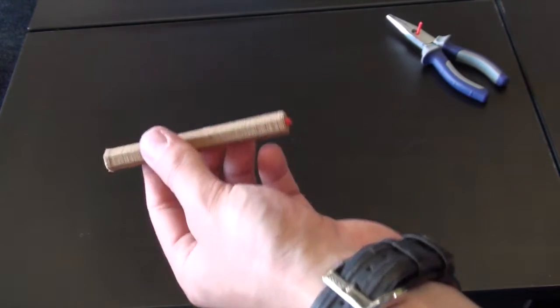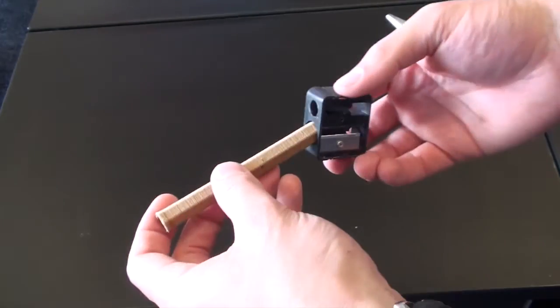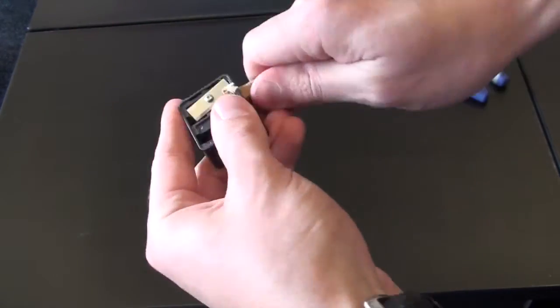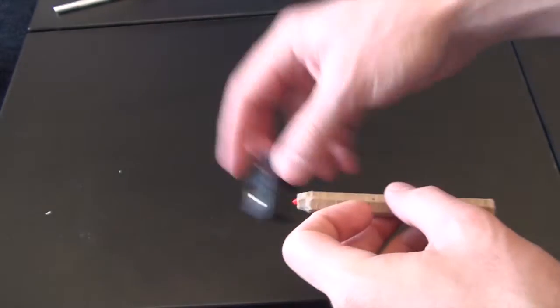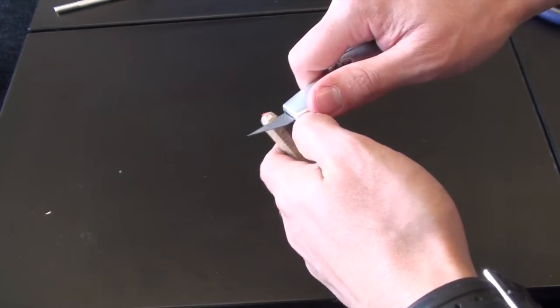You might have already started to guess what it is, but if we bring the sharpener in, let's see if it works. So we discovered that the pencil sharpener wasn't quite up to the job, so we'll just get rid of that and try out our Stanley knife and see how we get on.